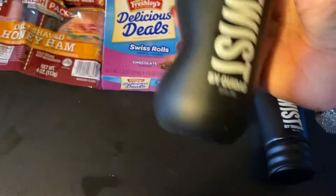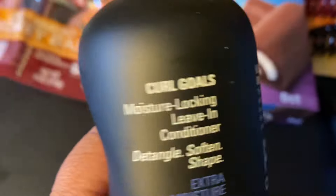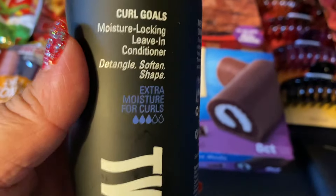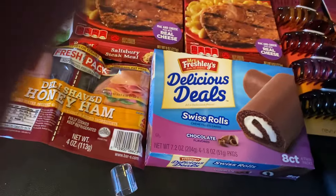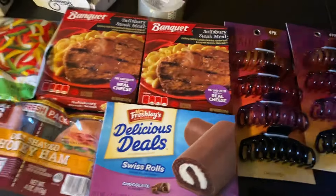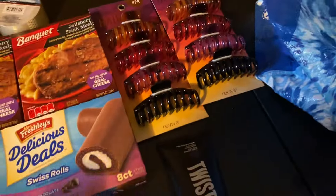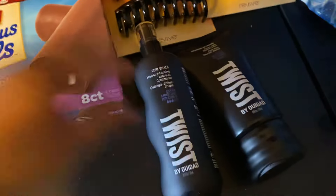And then I got this — Twist Curl Goals. It says moisture-locking leave-in conditioner: detangle, soften, and shape. I really need this — extra moisture. I'm going to spritz some of this in my hair right now. I just put some in my hair. It smells kind of like the beach — you know when you put on sunscreen at the beach? That's what it smells like. Smells good.